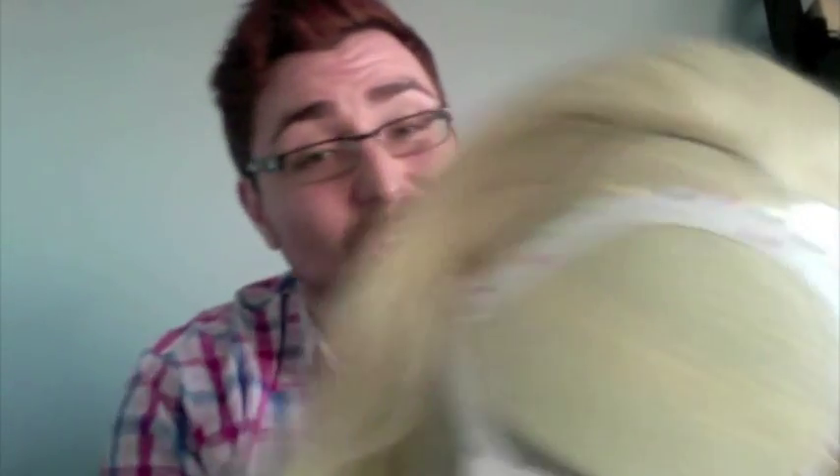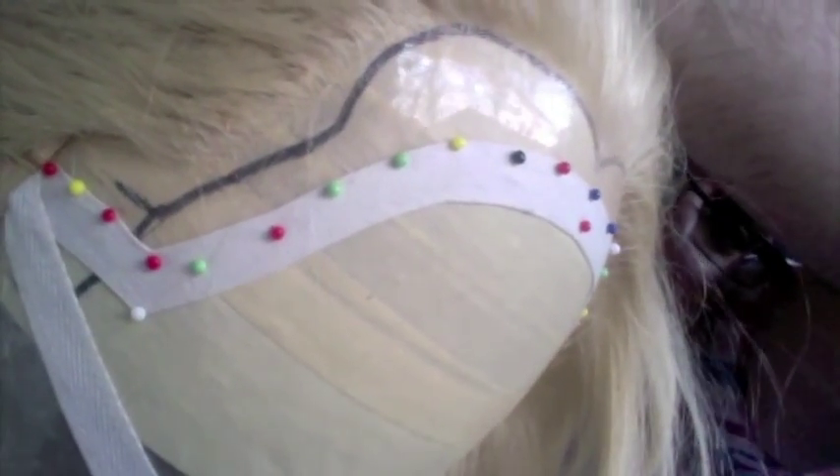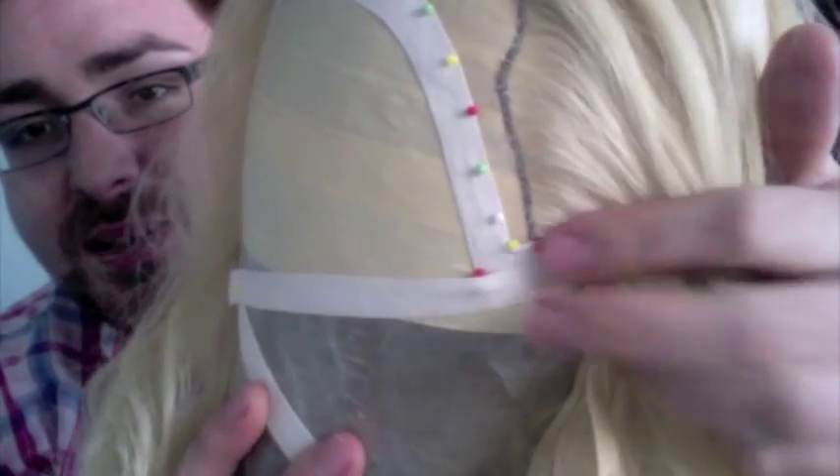Nine times out of ten, when you buy a lace front at the beauty supply store or online, the hairline is going to be completely square — or if you're lucky, rounded. Most of them I see are square with an angle at the sides and that's not realistic looking. You can add your own hairline by ventilating. On this wig, the side I ventilated — I added a widow's peak and a little bit of shape, extended the side down a bit — just by tying hairs on, and it only took me about 45 minutes to do those two things.